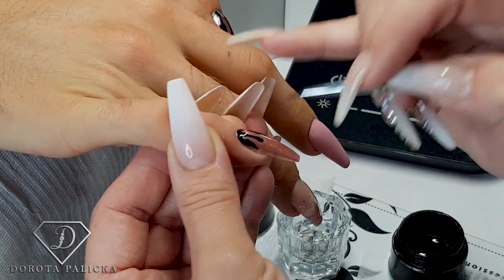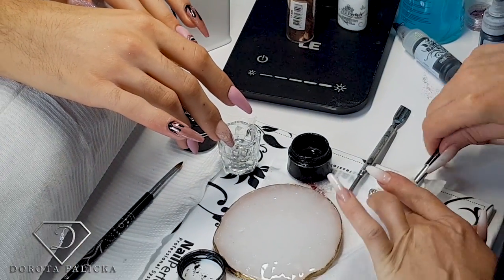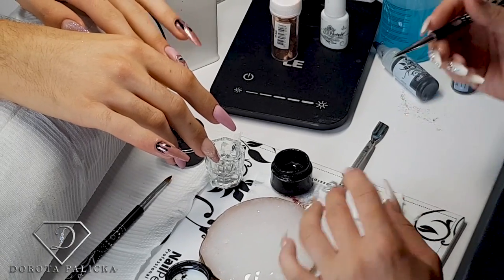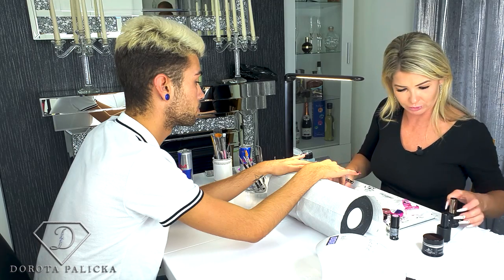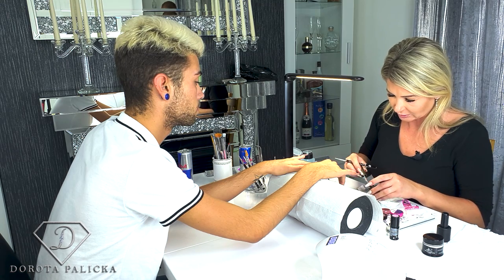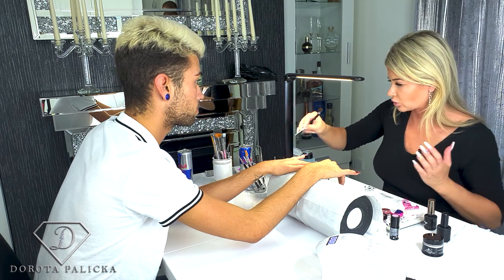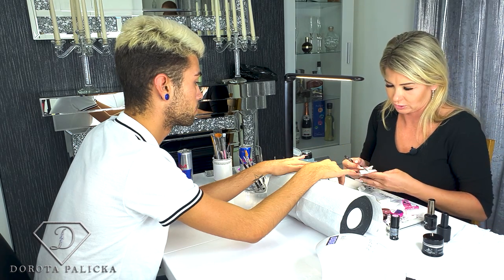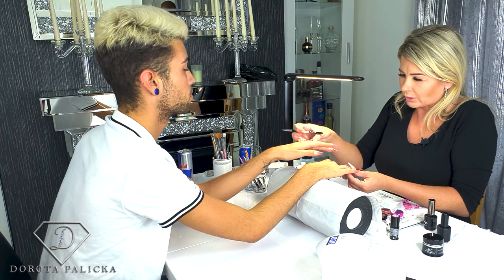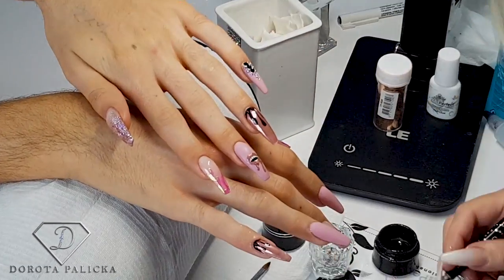So just a couple of drops. Before I cure it I'll draw the lips as well. To draw the lips I'm using the no-wipe top coat. I'm going to put this top coat just on the sides and we are going to draw the lips. Unfortunately, because I'm drawing with the top coat, you are not going to be able to see what I'm drawing — but this is the look we're going for.